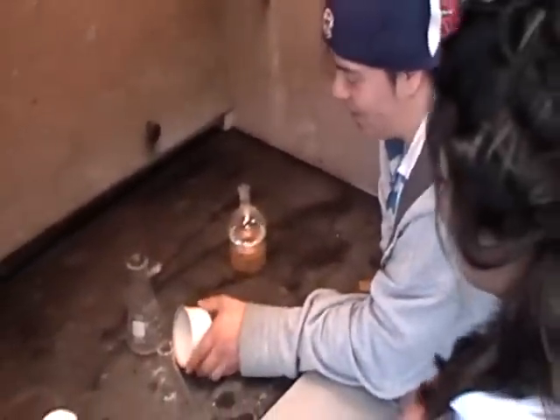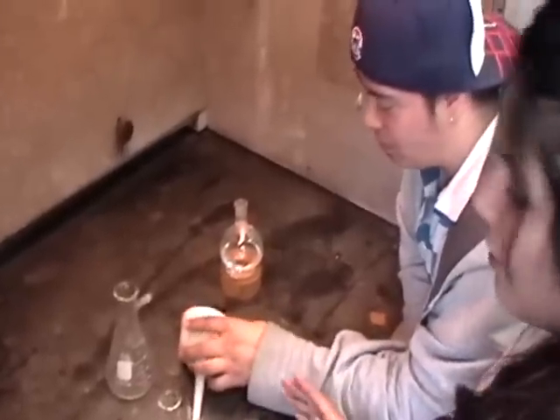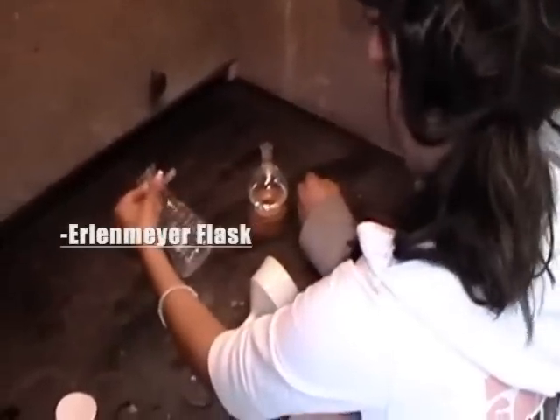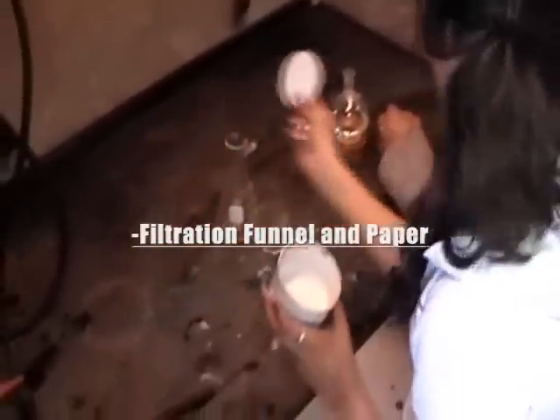What's wrong, Eddie? You need some help? Yeah, I'm a little lost — I don't know what we're supposed to do here. This is a filtration. What you need is a Meyer flask, a filtration funnel, and funnel paper.